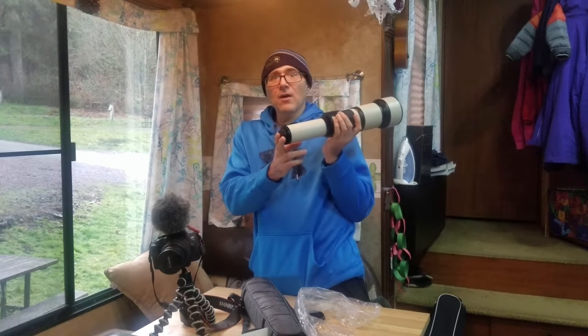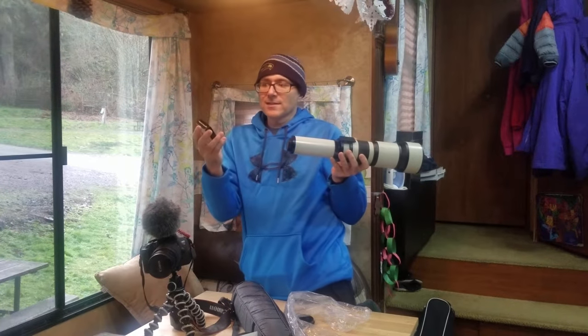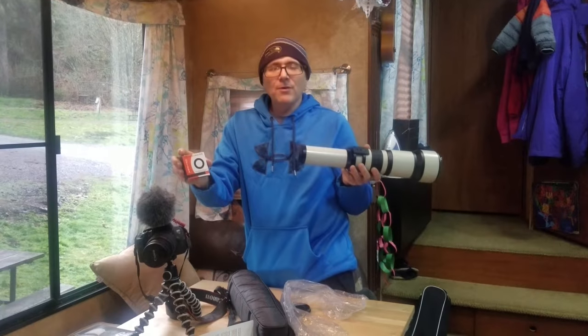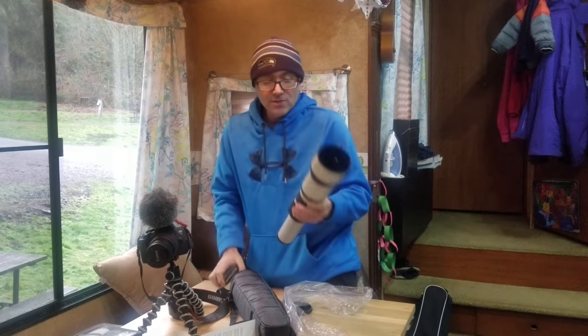One thing about this, though — it is not a standard Canon mount, so we did have to order an adapter also to go on our Canon. It's the ES mount, I think is what it's called.